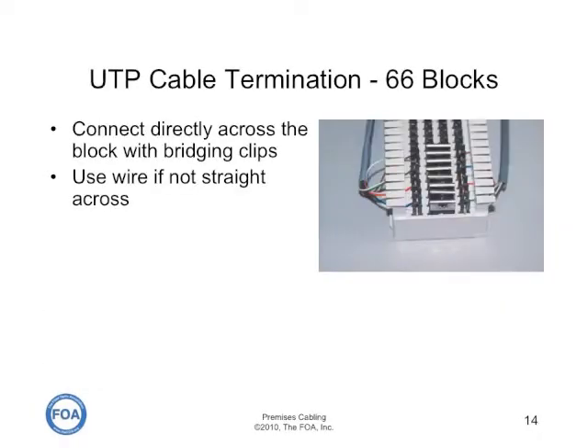Once you punch down the wires on either side of the 66 block, you have to interconnect them. You can do it with bridging clips if you're going from four-pair to four-pair cables, or if you've punched down pairs from a large pair count cable in the right order, or you can use bridging wires to connect them randomly as needed.